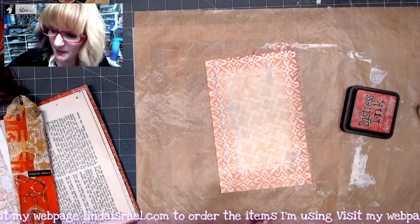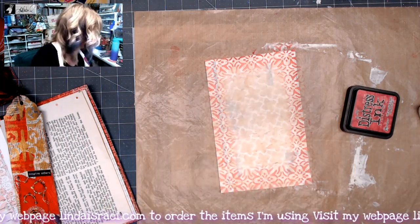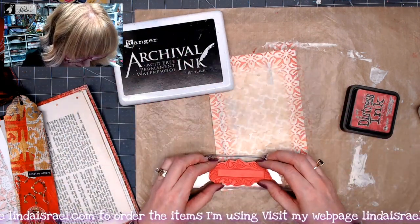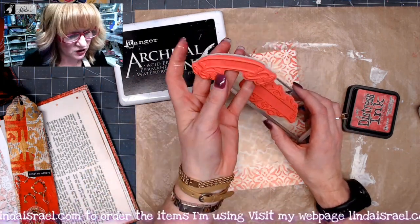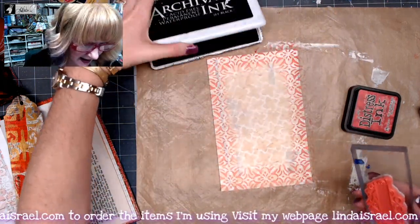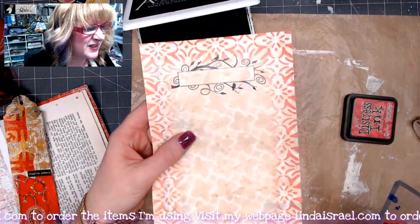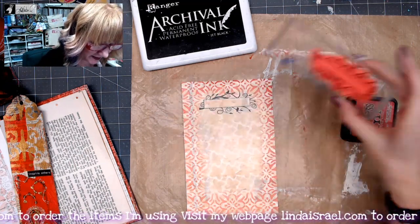I was trying to decide what I wanted to do and I think I just realized what I want to do. This is from the Label Duo — there are two of them, this one and this one. I am going to use this one; I think it would look really good up here. I am going to use Jet Black and stamp it right here in the middle. Yeah, doesn't that look good? It has little birdies on it. I am glad I put it right side up.